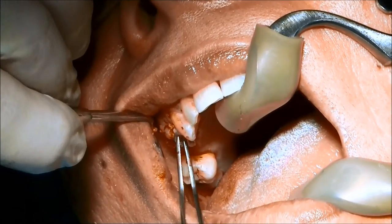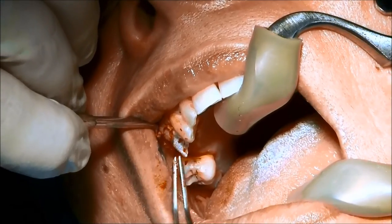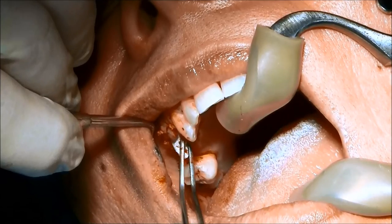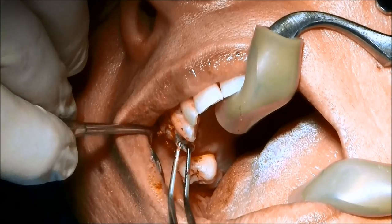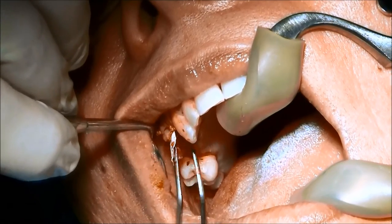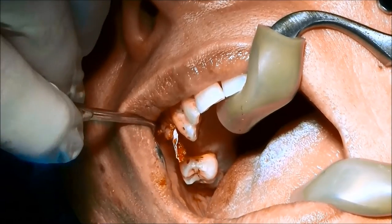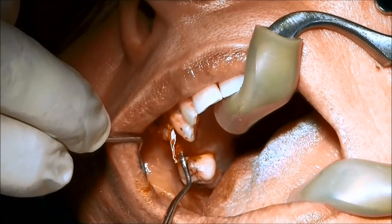We're drying the surface and keeping the bone contained. Now I'm just going to gently look for that membrane and we're going to pull it down a little bit to cover the top of the implant. There we go — you can see the membrane now.